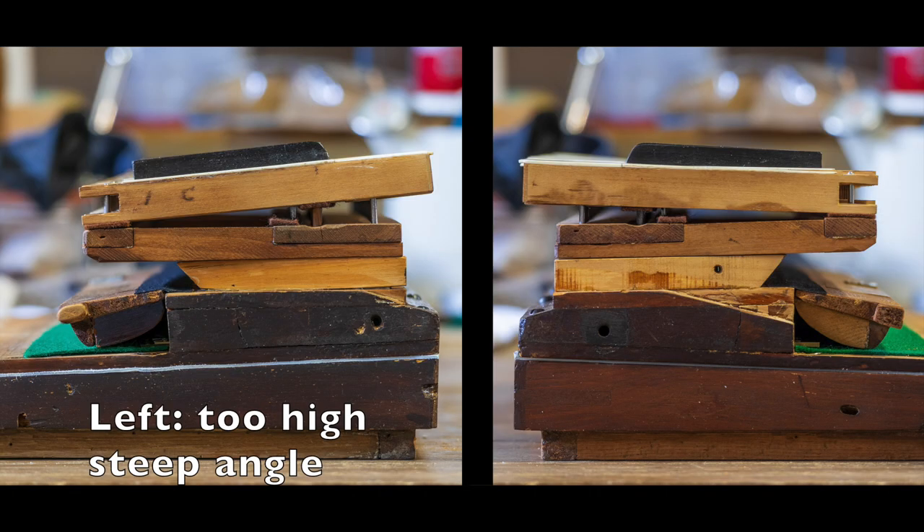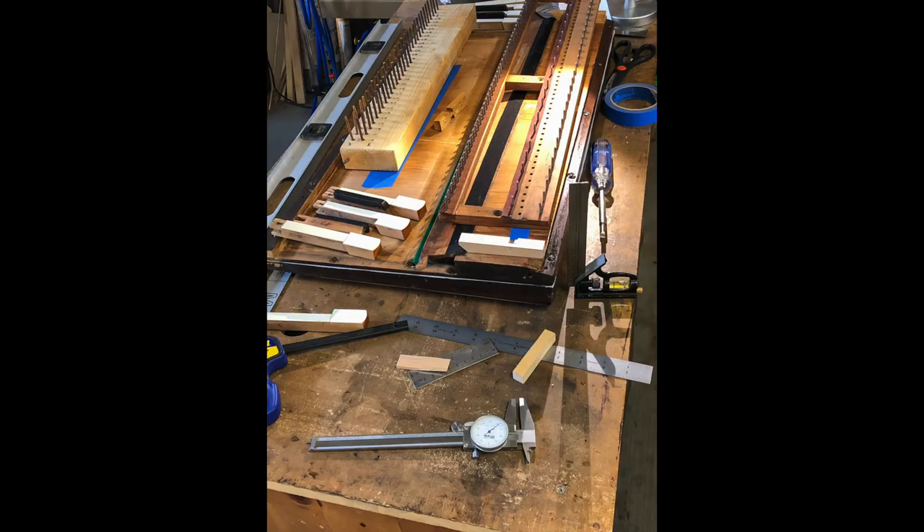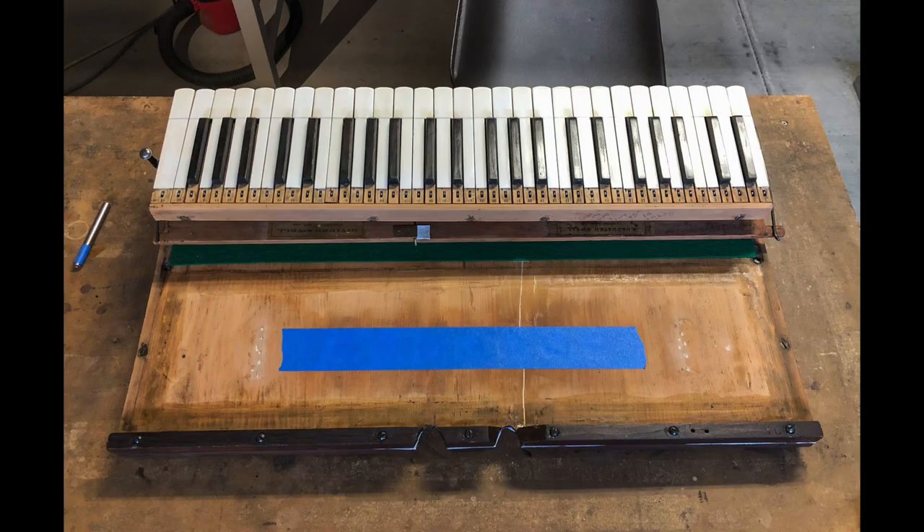The keyboard spacer blocks had been replaced and it wasn't done correctly. The entire key frame was twisted — the left side was angled up and the right side had insufficient key drop. New blocks were made to correct this problem. Finally, the keyboard is fitted properly.